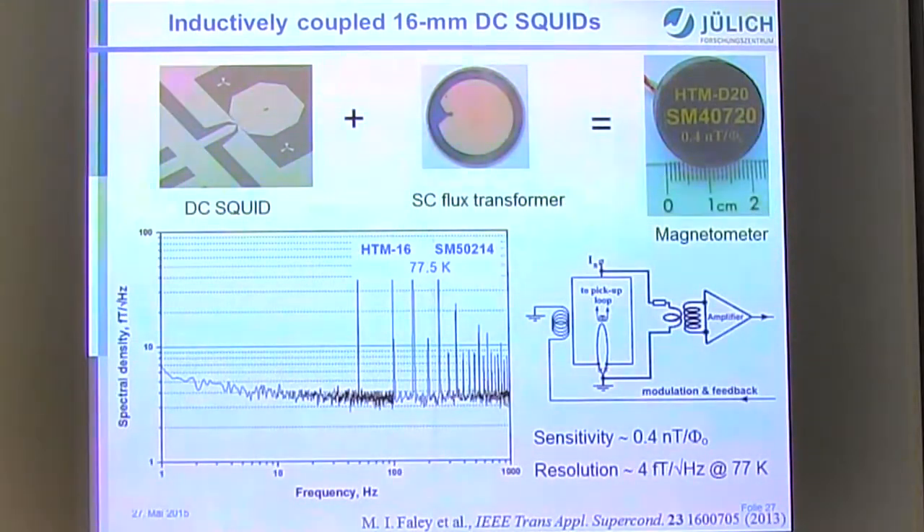Another sensor has a larger pickup loop of 20 mm diameter — area equivalent to a 16 × 16 mm² flux transformer — which is actually smaller than the pickup loop of commercial low-TC sensors. The noise level is about 4 fT/√Hz at 77 K. It should be noted this is the noise of the sensor itself; low-TC sensors have demonstrated below 1 fT/√Hz, but that represents system noise — a significant difference. For this sensor, even at 1 Hz, the noise is below 10 fT/√Hz.